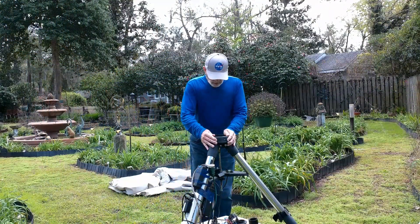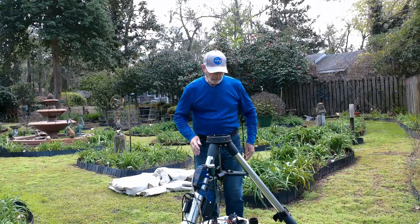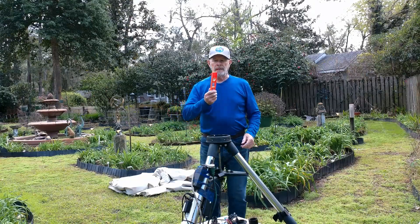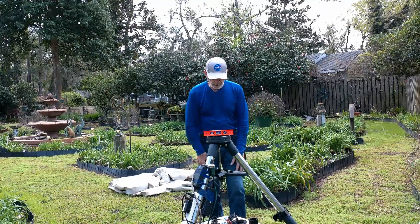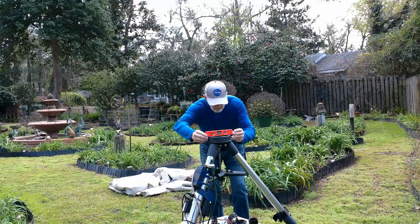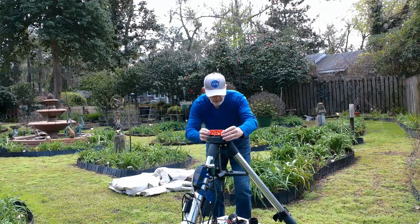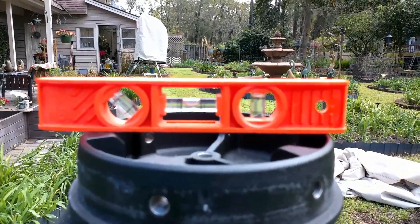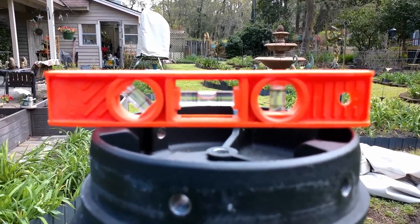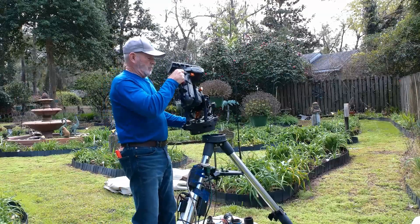Before I put the mount on top of the tripod, I want to make sure the tripod is level. I take out my handy-dandy leveler and check it out. With this leg here — it's level. This leg here is level. And the north leg is level.